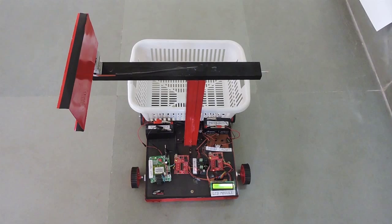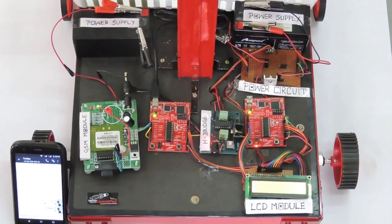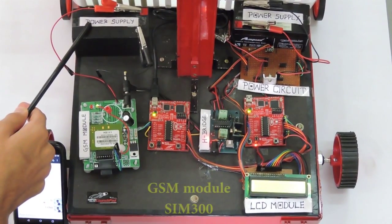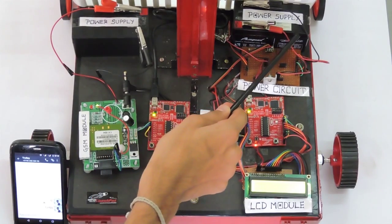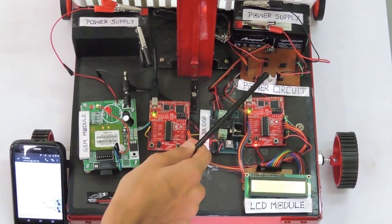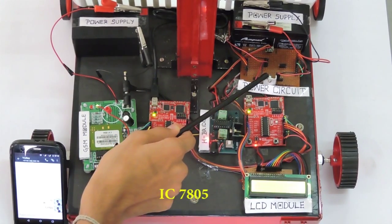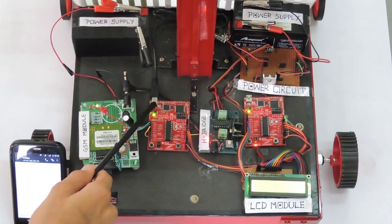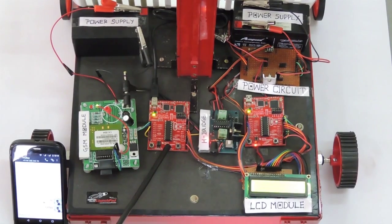Here is a simple prototype of our automatic trolley system. Our design consists of two power supplies. Power supply 1 runs the GSM module and HB motor driver. Power supply 2 provides 12-volt power to a specially designed power circuit which consists of IC7805, which produces 5-volt. This 5-volt power is used to run microcontroller 1 launchpad, which is internally converted to 3.3-volt.